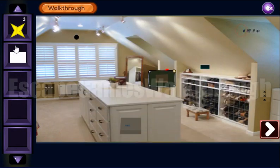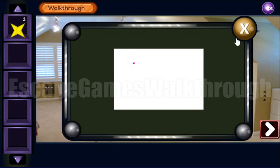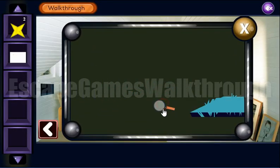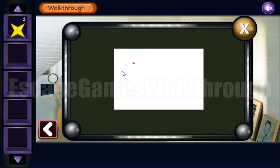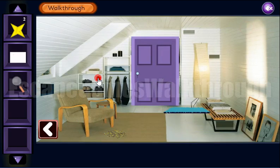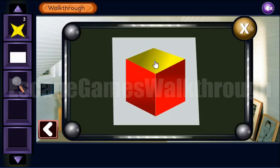So we have got another paper with a hint, but it's too small — we need to find a magnifying glass, and it is here under this carpet. Now let's look at this hint: it's a cube with different colored sides. Top is yellow, left side is blue, and right is pink.